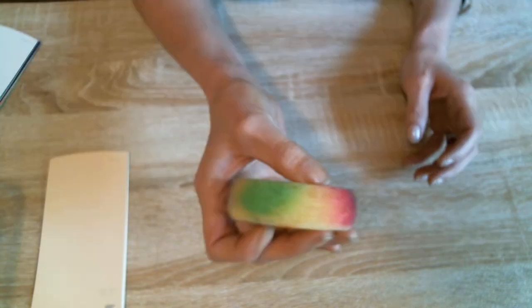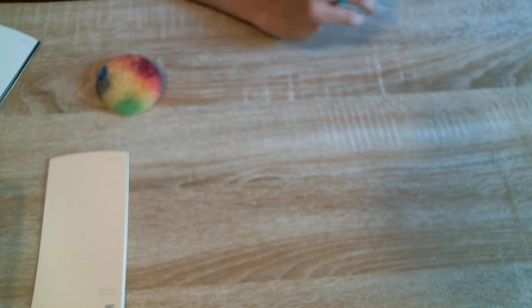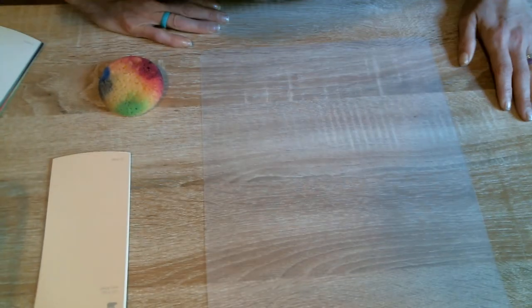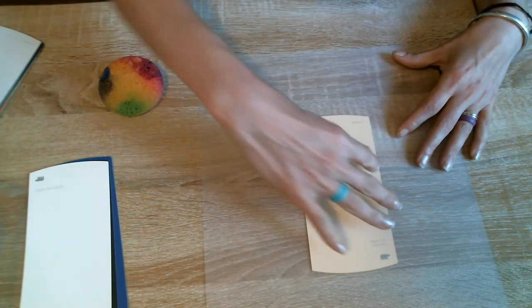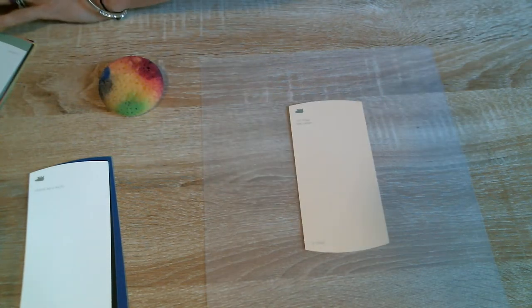What we're gonna do is we're gonna pull out our trusty little sponge here. And I need something to put this paint on. Let's find something to put this paint on. Okay, there we go. So, we are going to start with the tan and let's find some paint.